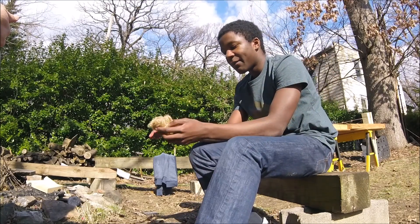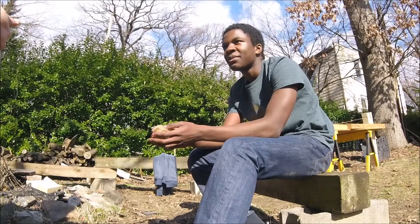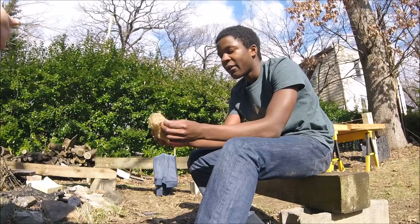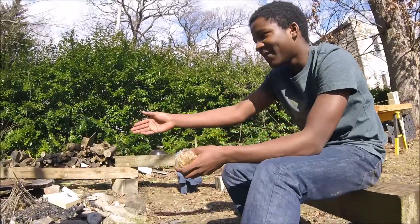Then I take the tinder bundle and I put the coal in here and blow, and I can create a fire. This would be the first time I made a fire alone with a bow drill kit. I'm going to try to light this teepee fire I built.